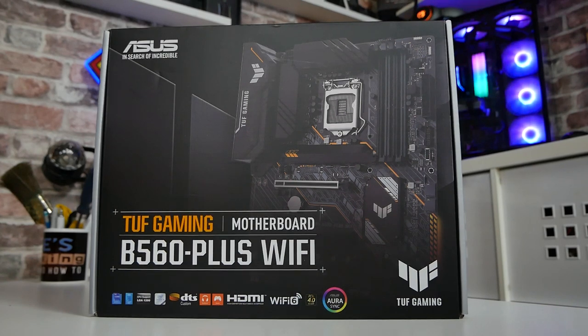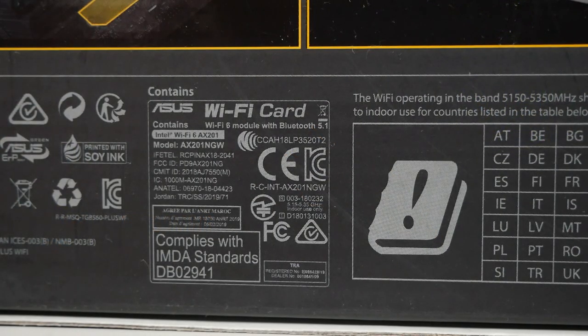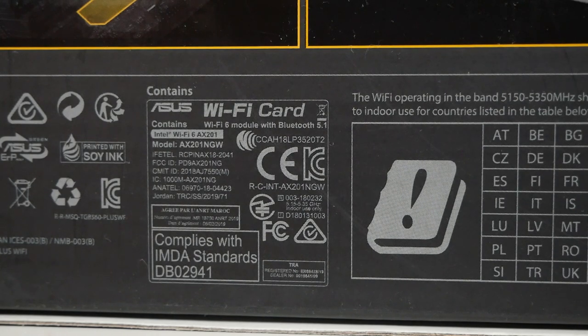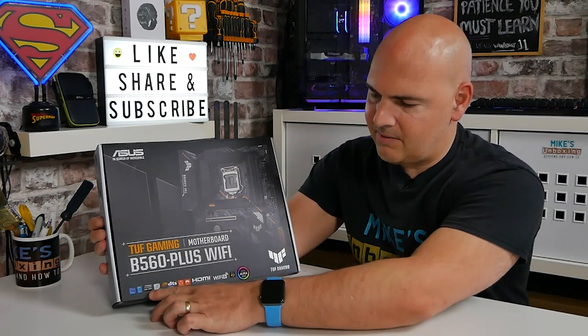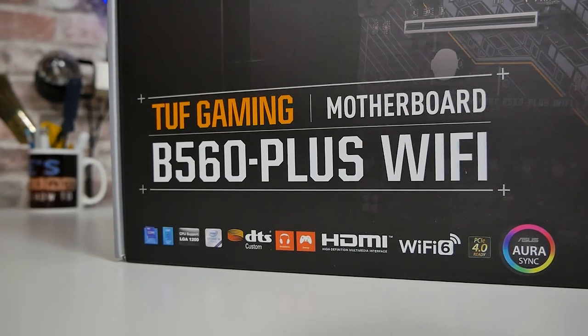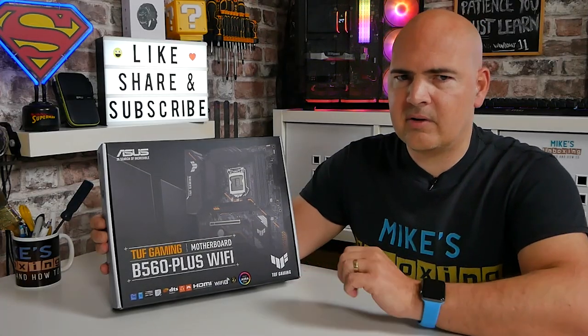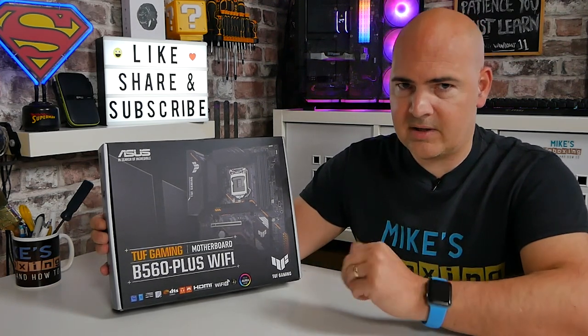Looking at the box - this is the TUF Gaming motherboard, the B560 Plus Wi-Fi. This has Wi-Fi 6 and also Bluetooth 5.1 for those interested, so wireless and Bluetooth are catered for straight out of the box. Looking at the bottom of the box, it goes through some of the individual specs. This supports 11th gen and 10th gen Intel processors, although there are some caveats if you're using 10th gen, because 10th gen doesn't support PCI Express Gen 4, so there are limitations regarding PCI Express slots, M.2 drives, et cetera.